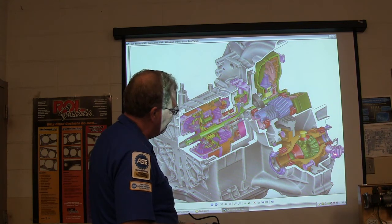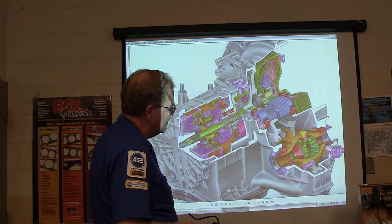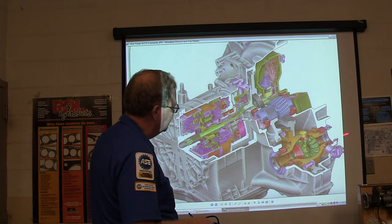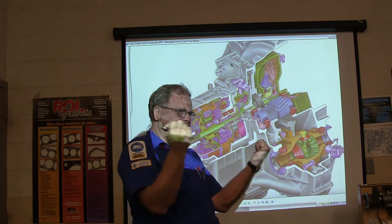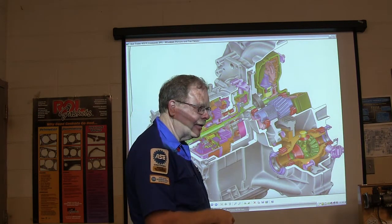That's an output shaft sensor so the computer knows how fast this is turning. CV axles — have you ever seen CV axles? They go out to the wheels and have boots on them. The CV axles snap into here.